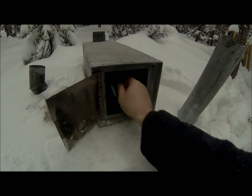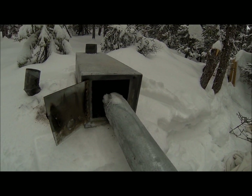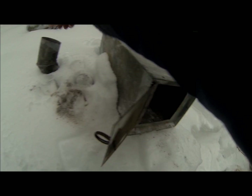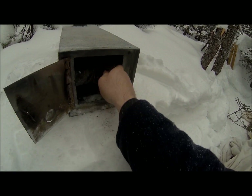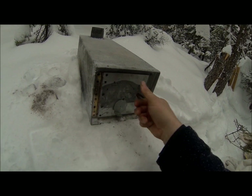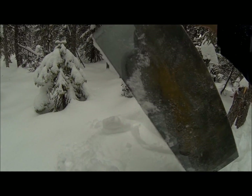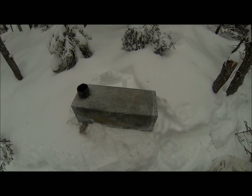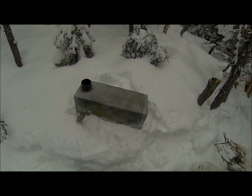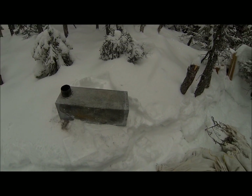A lot of people here in Labrador use this type of stove — very, very popular. This here is the elbow and you can put it right here in the front. Like I said, it's called a bogey, very light for carrying around, and it gives off a tremendous amount of heat. You put a pan on there and in no time you can cook up a fast meal and stuff like that.